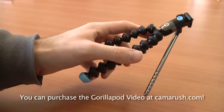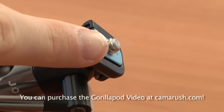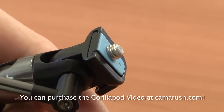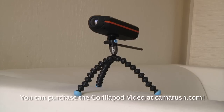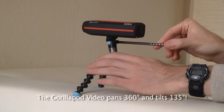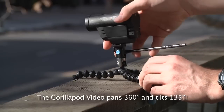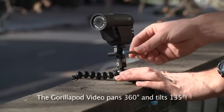Just like the Gorillapod Magnetic, the Gorillapod Video is very light and portable. It has a quarter inch 20 bolt for mounting any helmet cam and it also has magnetic feet for clinging to metal surfaces. But the Gorillapod Video's main feature is its fluid panning and tilting capabilities. The arm allows you to give your video some smooth camera movement when you're on the go and don't want to lug around a full-size tripod.